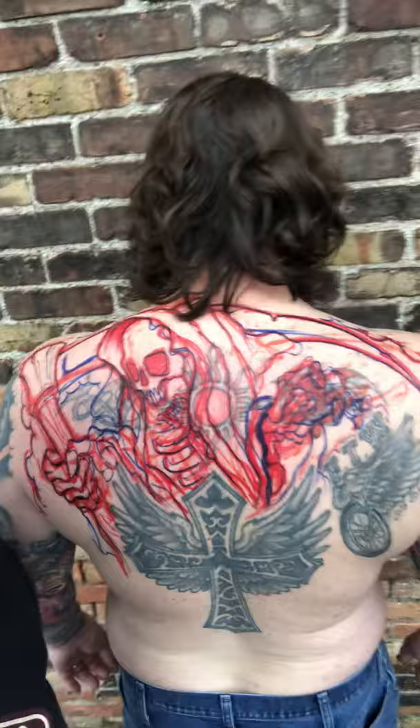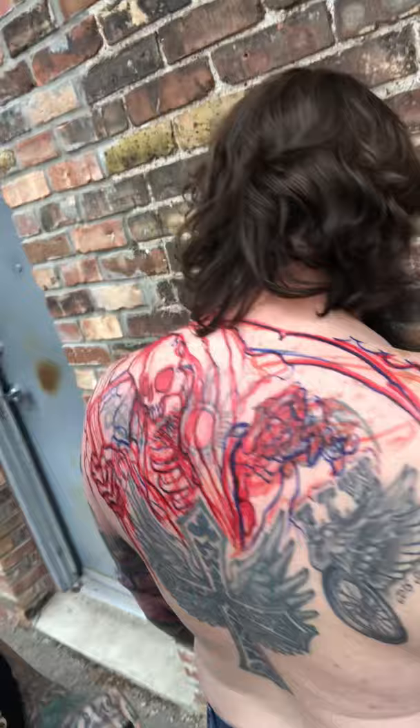Hey guys, this is Darren coming to you from McKayGart on Instagram and McKayGart on YouTube. We're getting ready to do this Reaper on this upper back. We're gonna be covering some older stuff up top, leaving this piece. I drew this on with about three different colors of Sharpie.